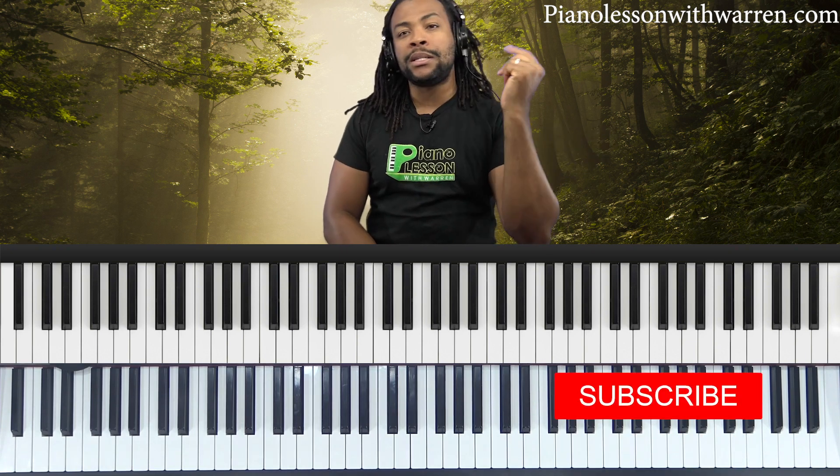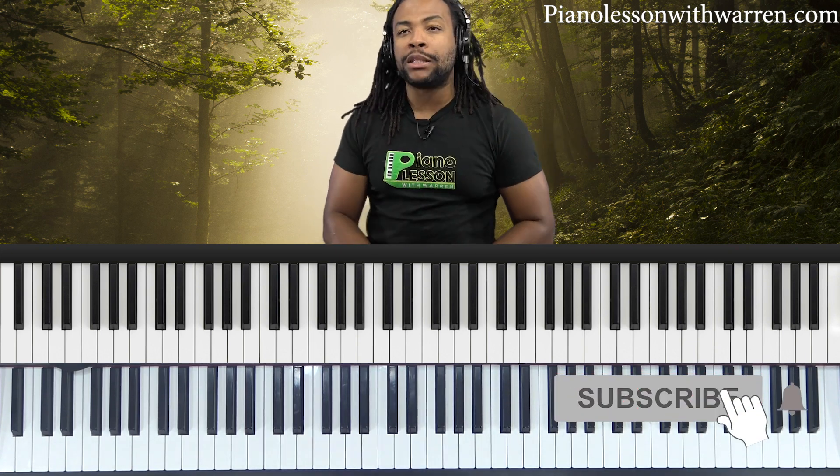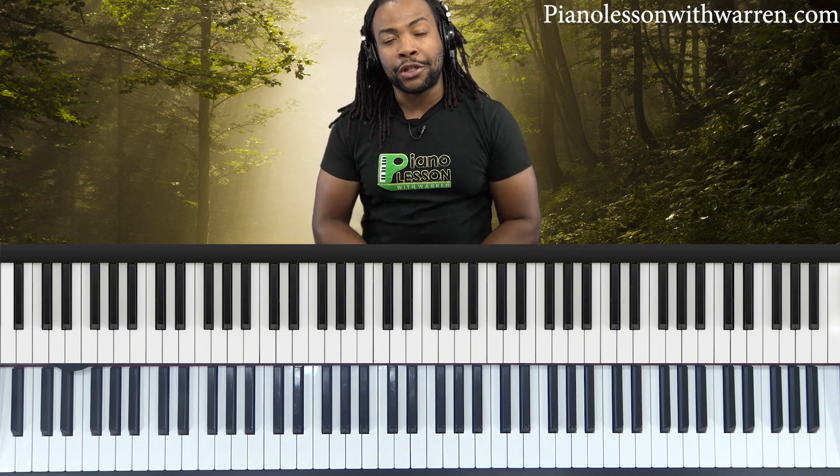Welcome to another piano lesson. My name is Warren McPherson. If you're just joining me, just discovering the channel, this is the channel where we talk about playing by ear and playing gospel piano. Gospel piano has to do with CCM, old school gospel, new school gospel. If you want to improve your playing by ear and get better at playing gospel music, this is the best channel to be.